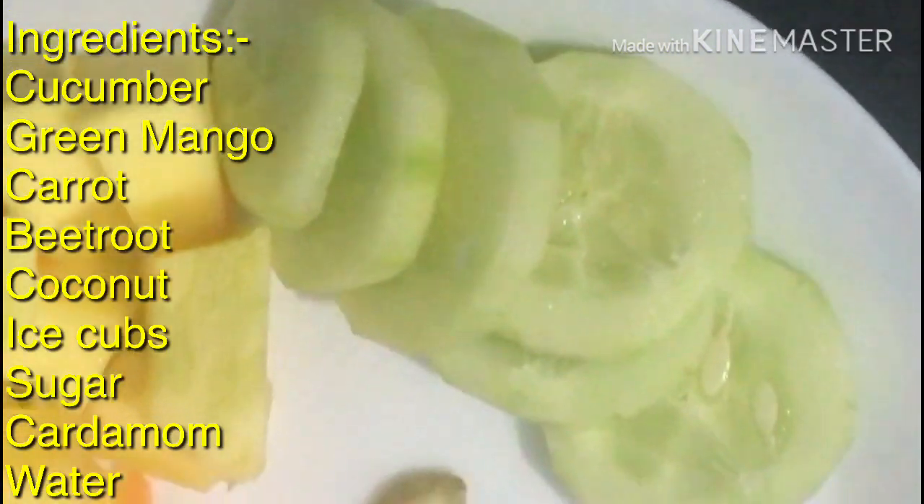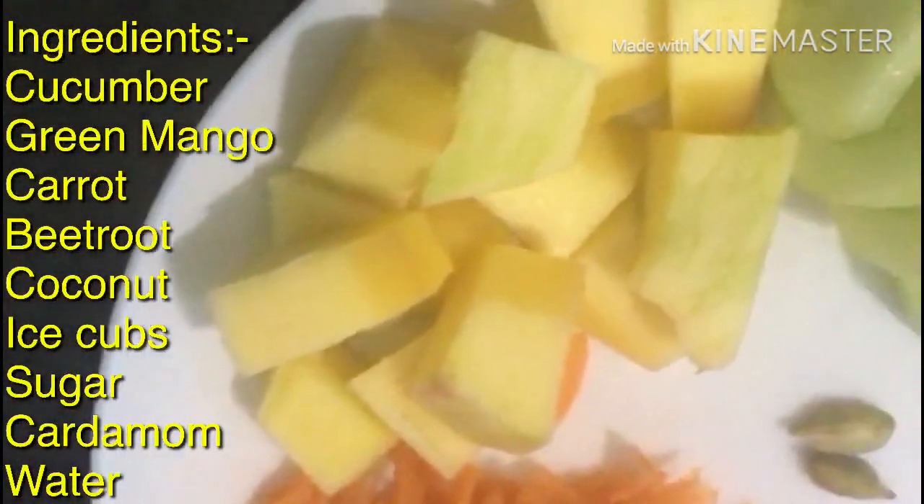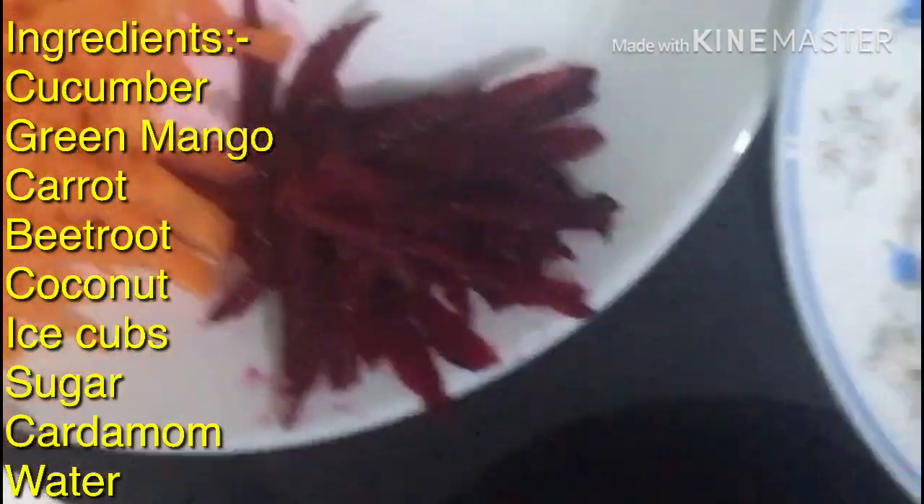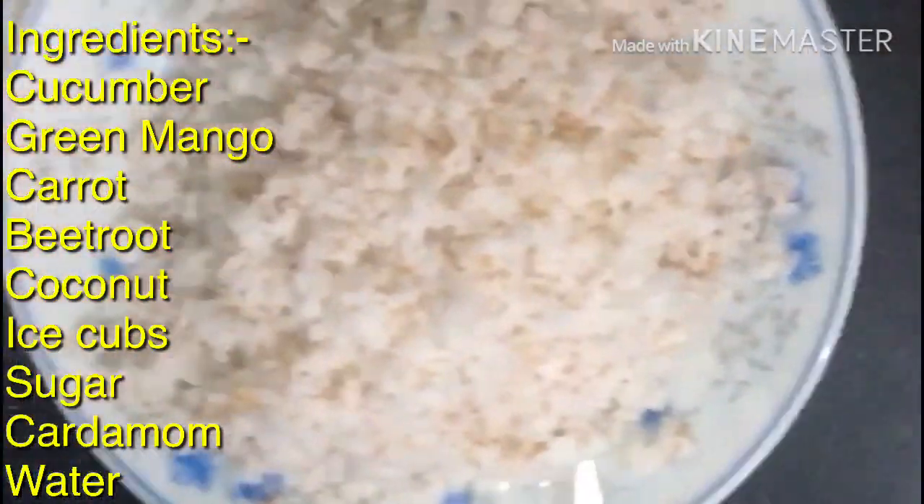It is cut as thick as it is. This is a carrot. It is cut as thick as it is.